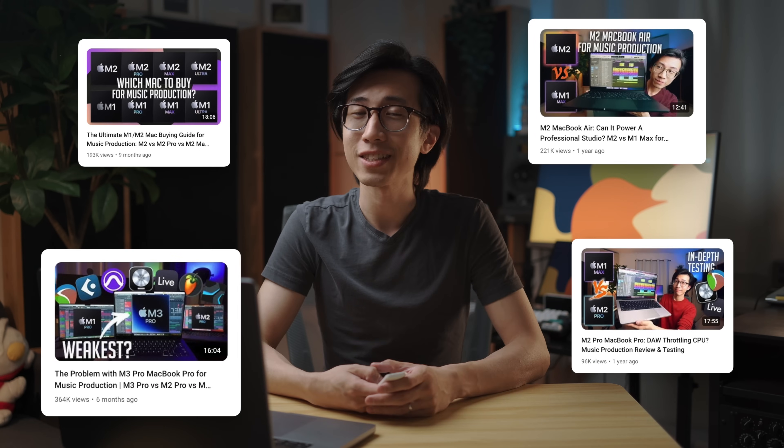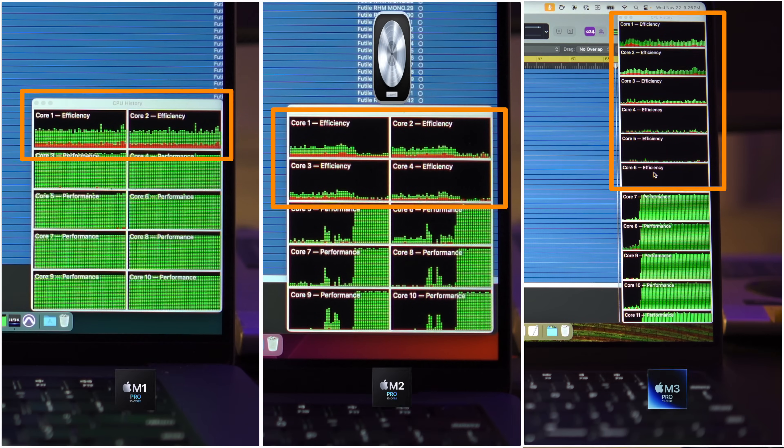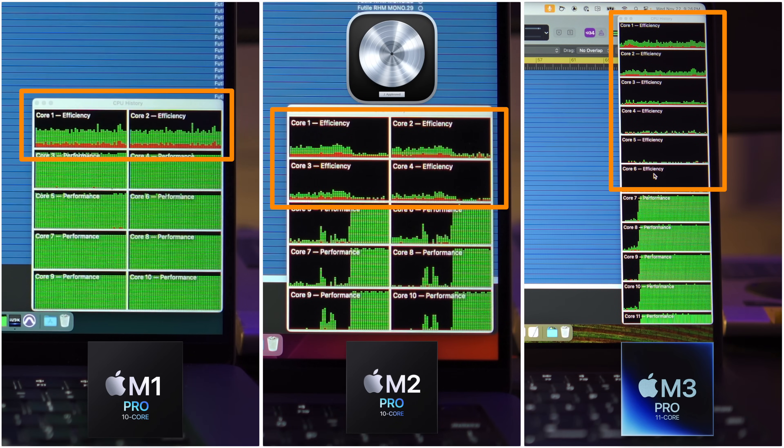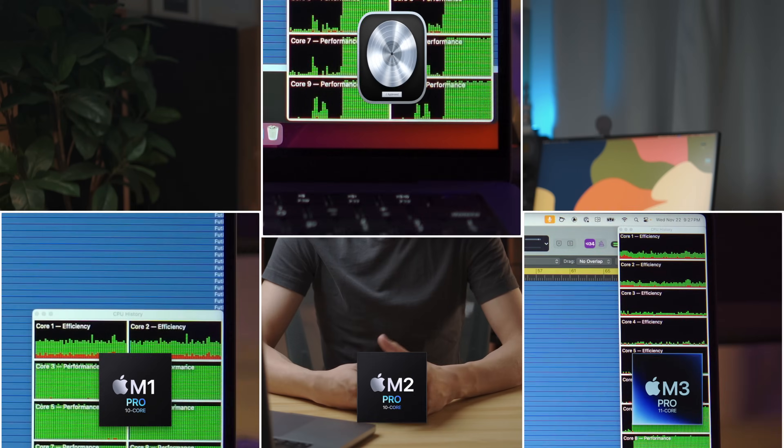Many of you like my videos where I tested how optimized a DAW is for Apple Silicon chips. Most notably, I discovered that Logic Pro X was not able to fully utilize the efficiency cores in Apple Silicon chips. Now that Logic Pro 11 is here, I've conducted some tests to see if there are any improvements on that front.